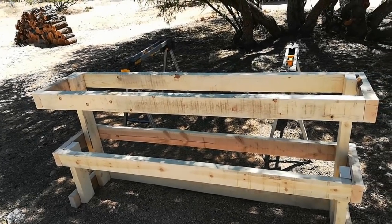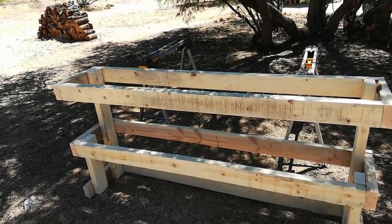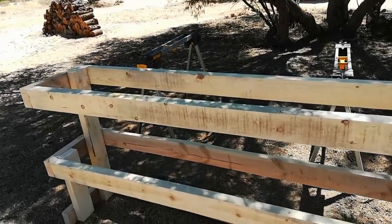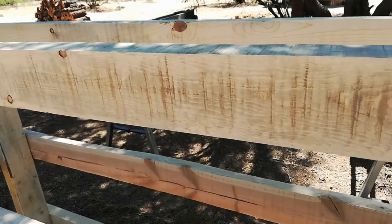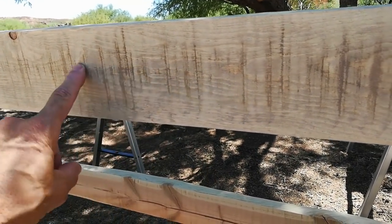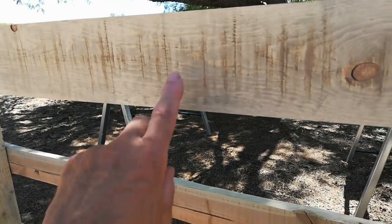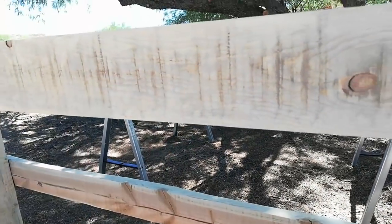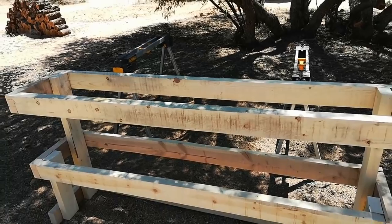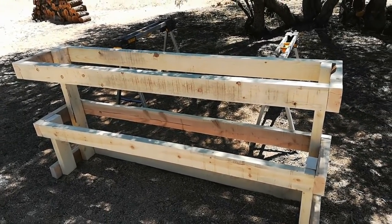I sanded it down, which I usually don't do — I usually just go straight to the Shoshugi ban. The Shoshugi ban actually does smooth out the texture very much. You can see the textures here, and I really worked at it with the sander, but this is from the first plane at the lumber mill, and even after sanding it's smooth but the marks are still in there. I was going to stain it, but I've decided I'm going to Shoshugi ban it instead. So that's what I'm going to do right now.